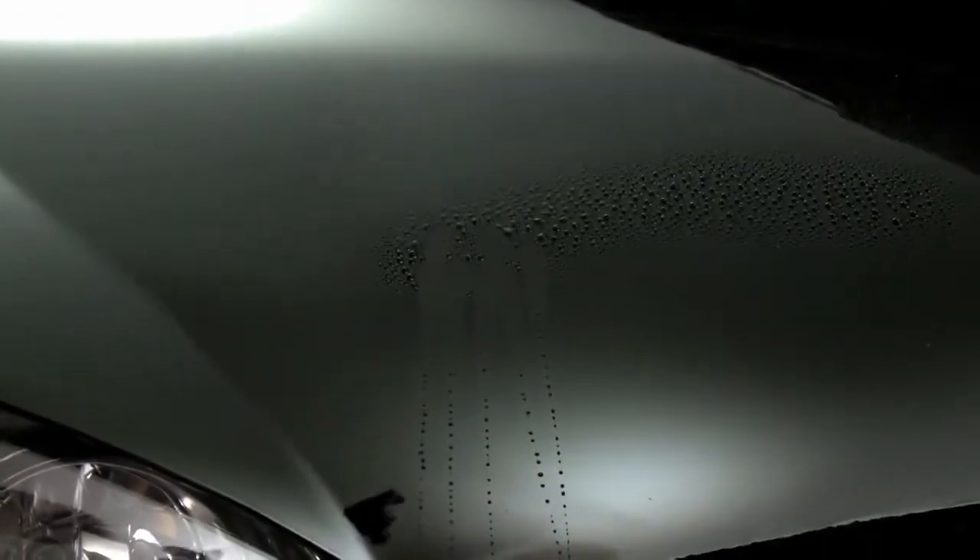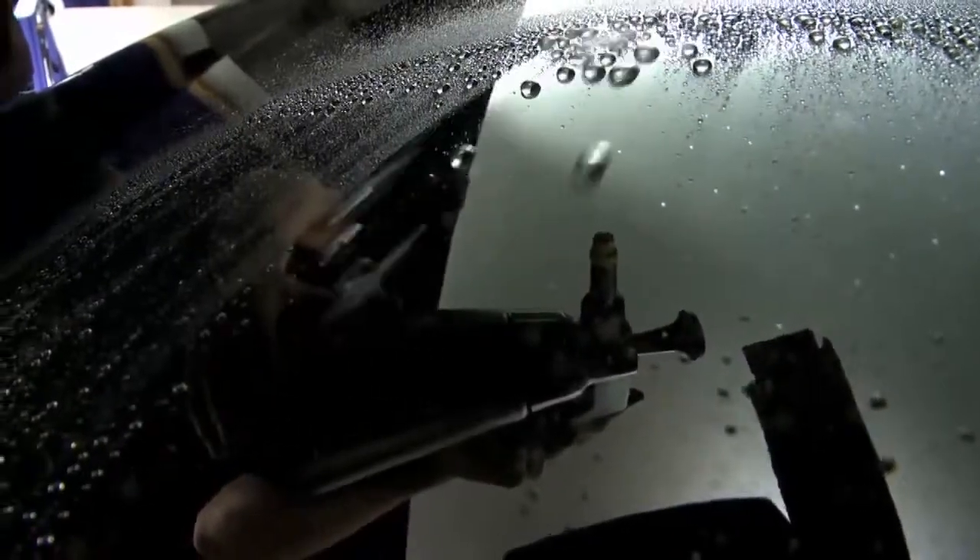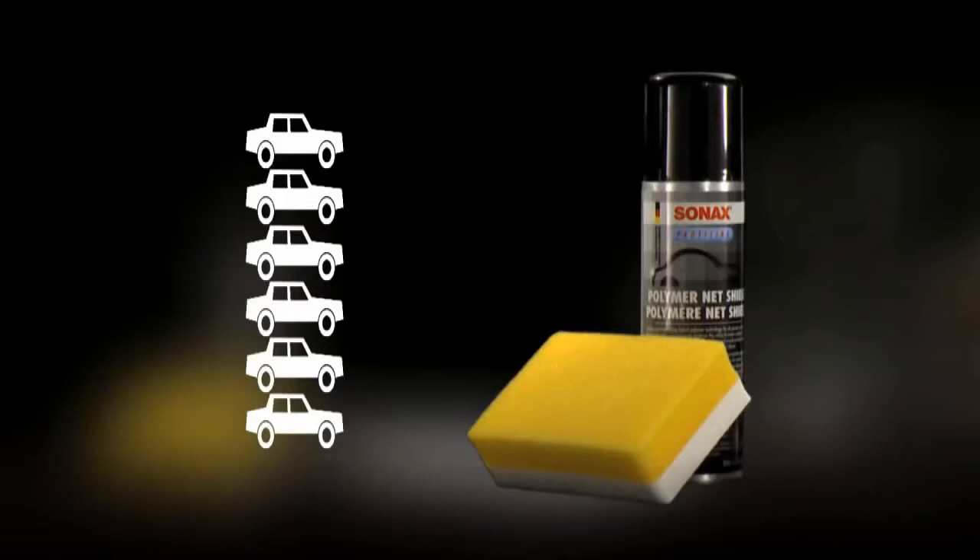You will immediately notice the incredible beading effect. Water is repelled and sheets off instantly. Only 15 to 20 minutes will be needed to completely seal a car, and one can will treat four to six vehicles.